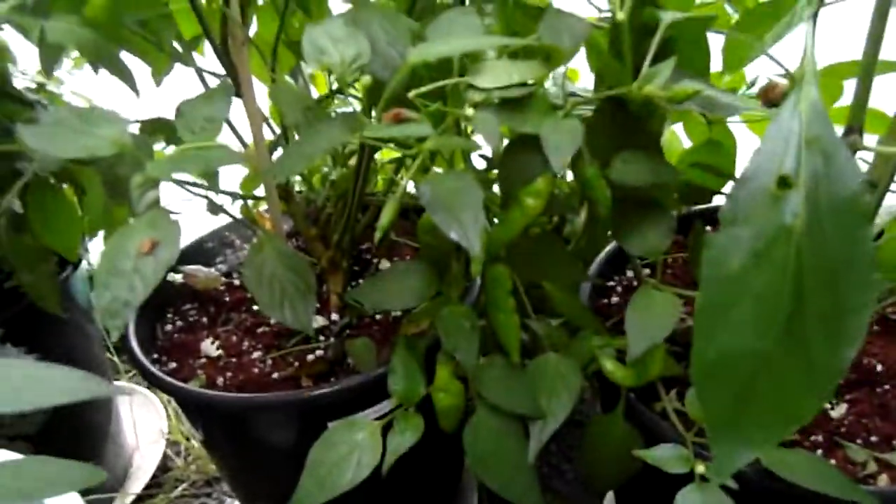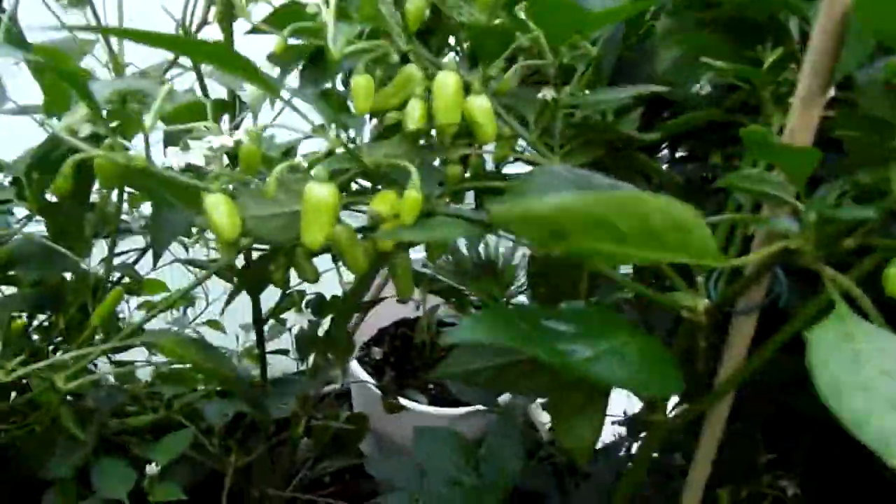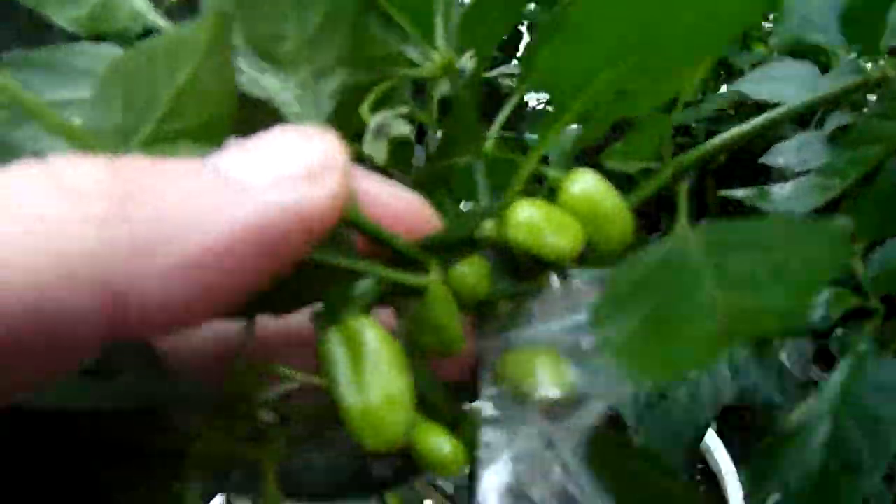Tabasco, Aji Amarillo — you can see some pods on it now. And here's the Peruvian White. This is what happens when you forget to remove the zip lock — nothing really happens.